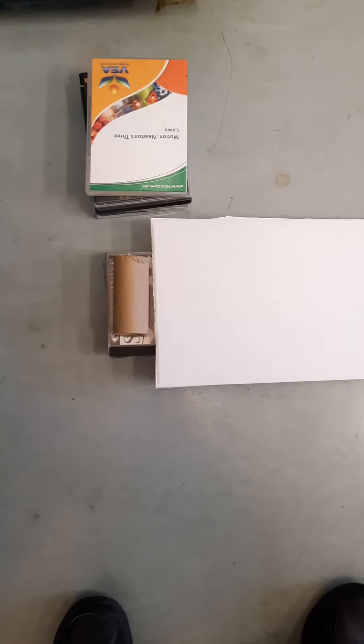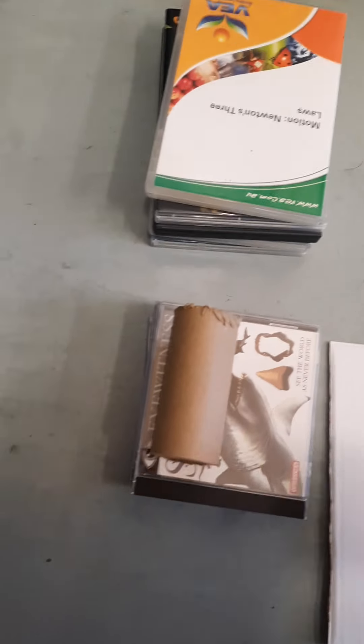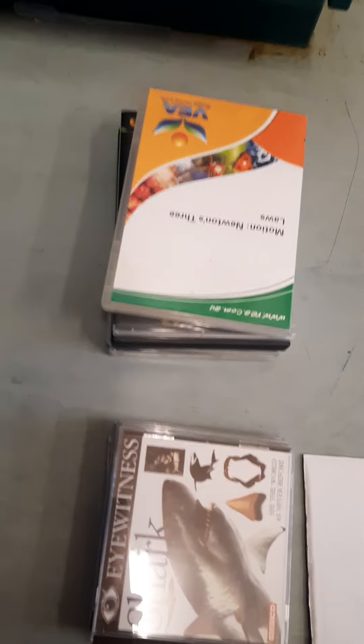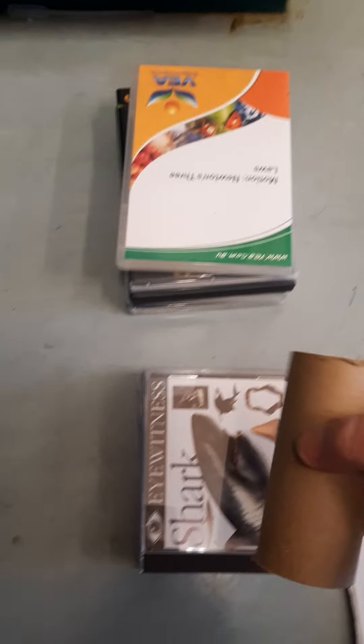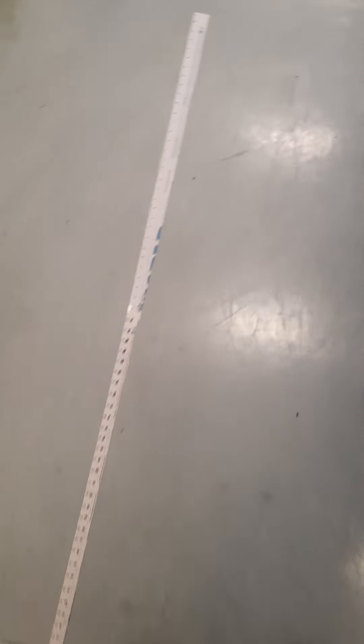This is your setup for your physics internal. You are going to need to get yourself a piece of cardboard, 5 CD containers or 5 DVD containers or 5 books, and something very light — possibly even a toilet roll holder. You're also going to make yourself a measuring tape.